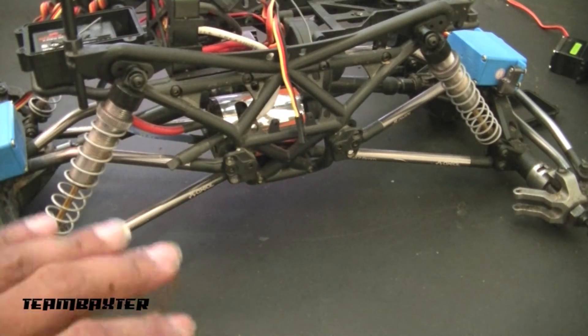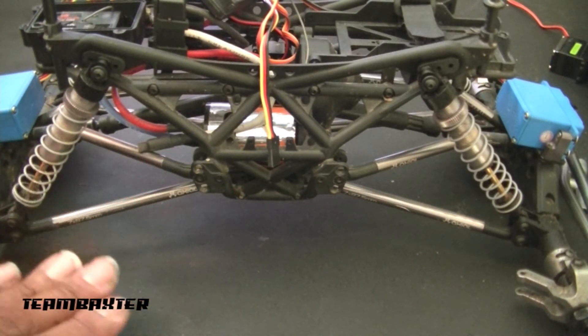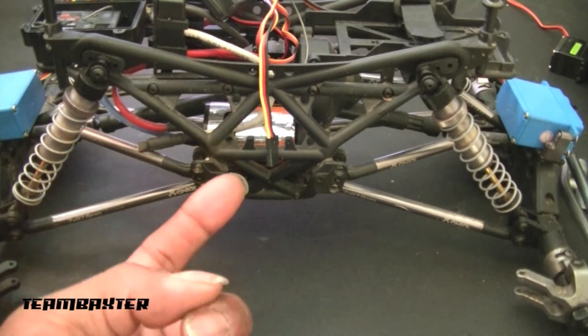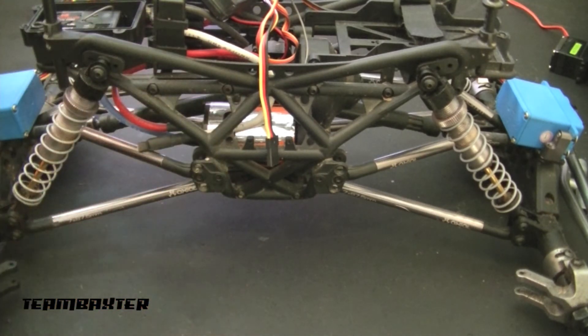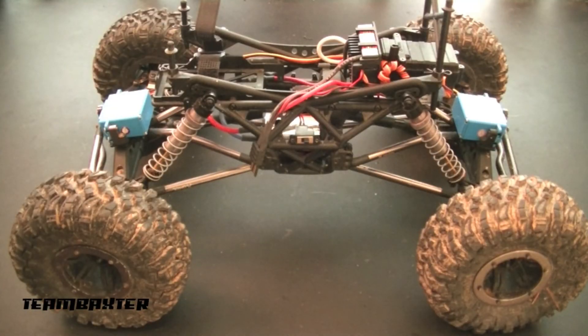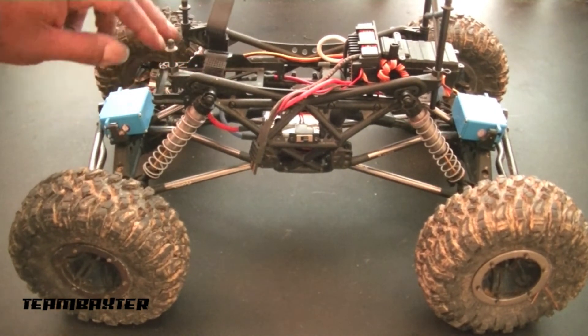Also I'm going to lower the upper links to drop it a little bit, and I'm going to lower the battery tray, which requires me to flip the transmission around. I'm trying to get it a little bit lower and pull the weight a little bit lower. So my little bit of maintenance turned into a big deal, and I think it made a big difference in the performance of this truck. This is one of my favorite trucks and I loved how it ran, but there were a few things I wanted to adjust — like the battery tray, which I dropped a good half inch, and it looks a lot better.